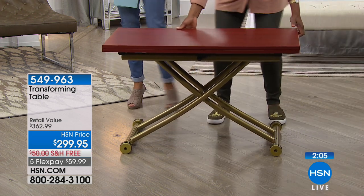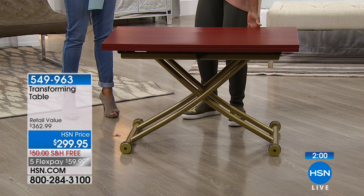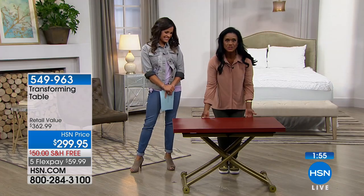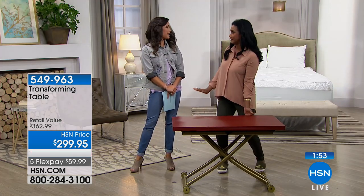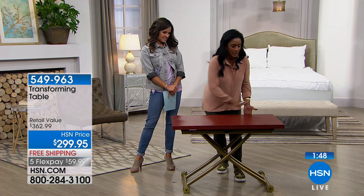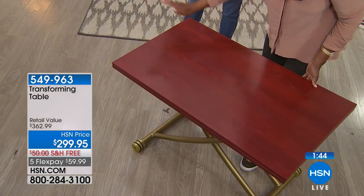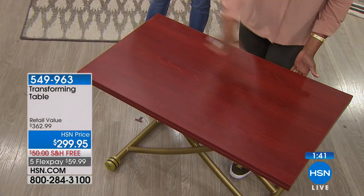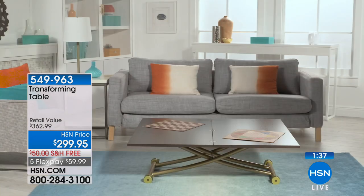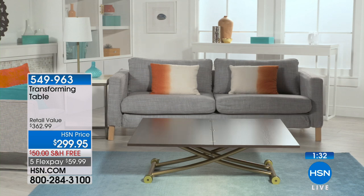Let's say you're doing some solo dining — maybe you live alone, or like my daughter who wanted to binge-watch shows over summer break, she had this right in front of the sofa. You can have your remote control, your cell phone, the TV guide — you're by yourself but not on a little TV tray. And if you're crafting and don't have room for your own craft room, this table can be that too.